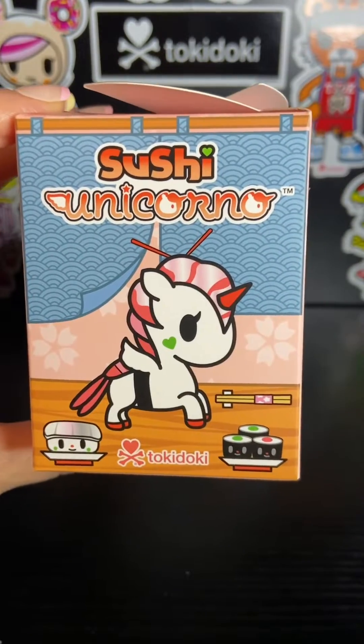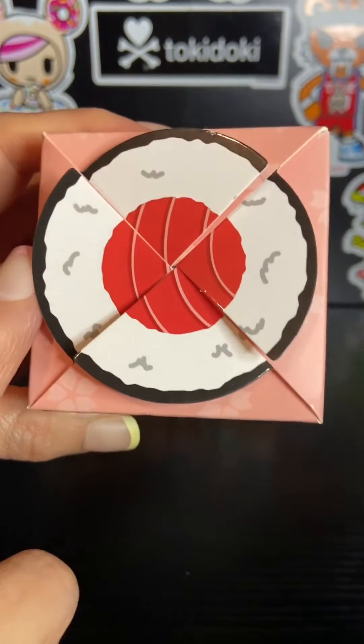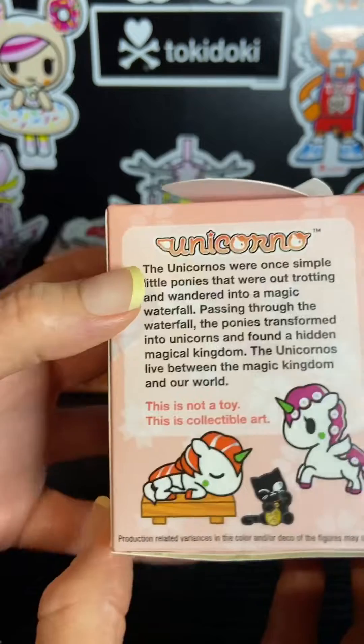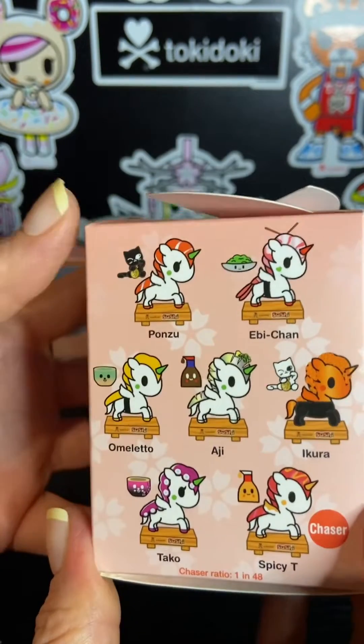So here is the front of the box. Here is the top of the box — it looks like a little sushi roll. Here is the side. We've got some of the new characters and then here's the back, and this is our collection.